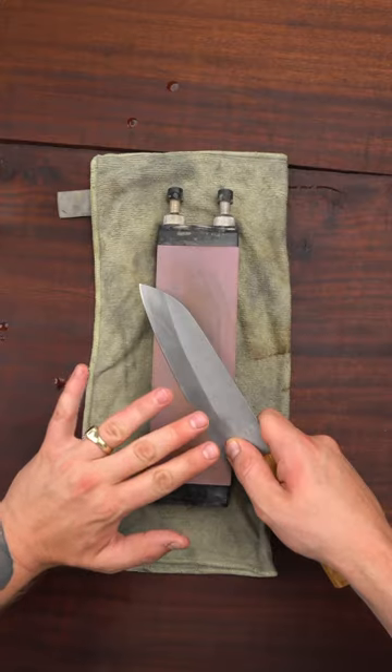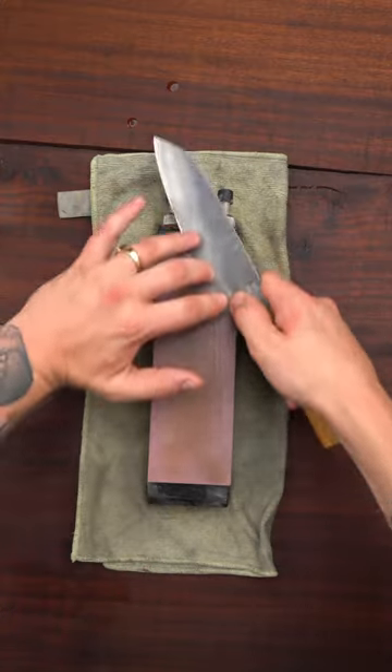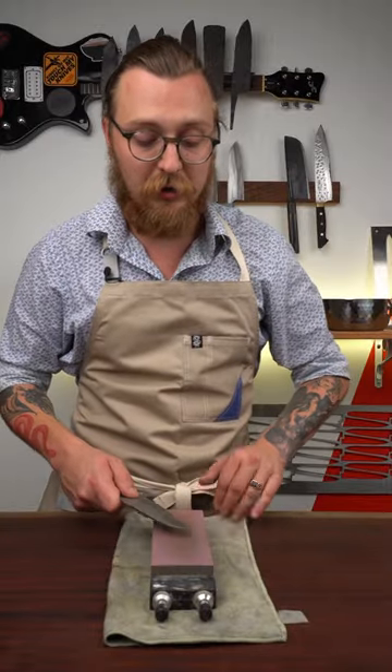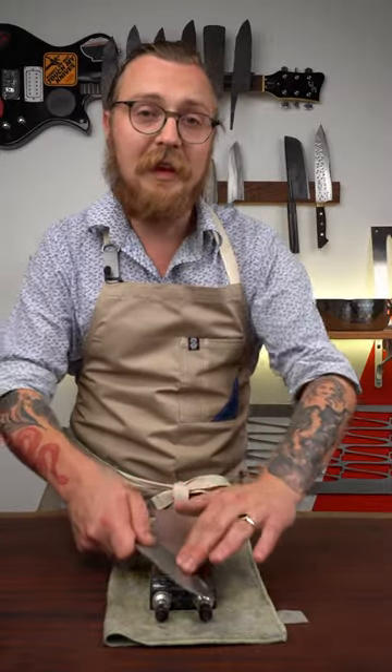Instead, gently rest your fingertips right along the edge and just let the knife glide across the stone. These stones are super abrasive and they do most of the work for you, so all you need to do is guide the knife in the right direction.